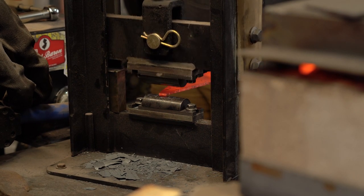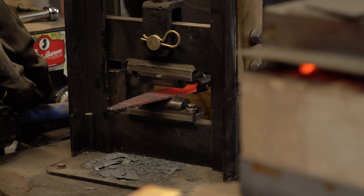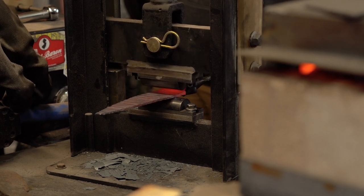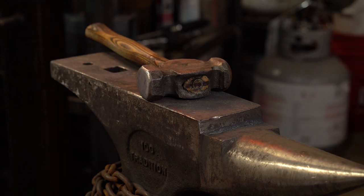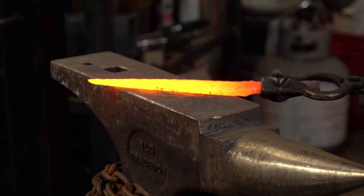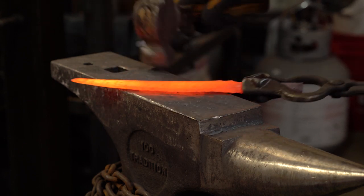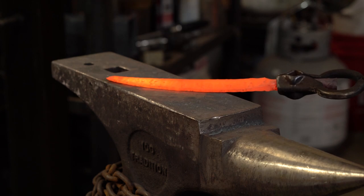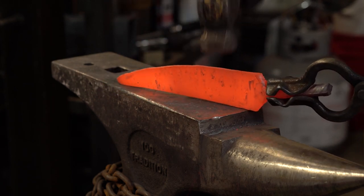I used to do this all by hand. Now that I have a tool that does it, I don't see the point in wasting time. Now I'll work on getting a profile that I'm happy with.